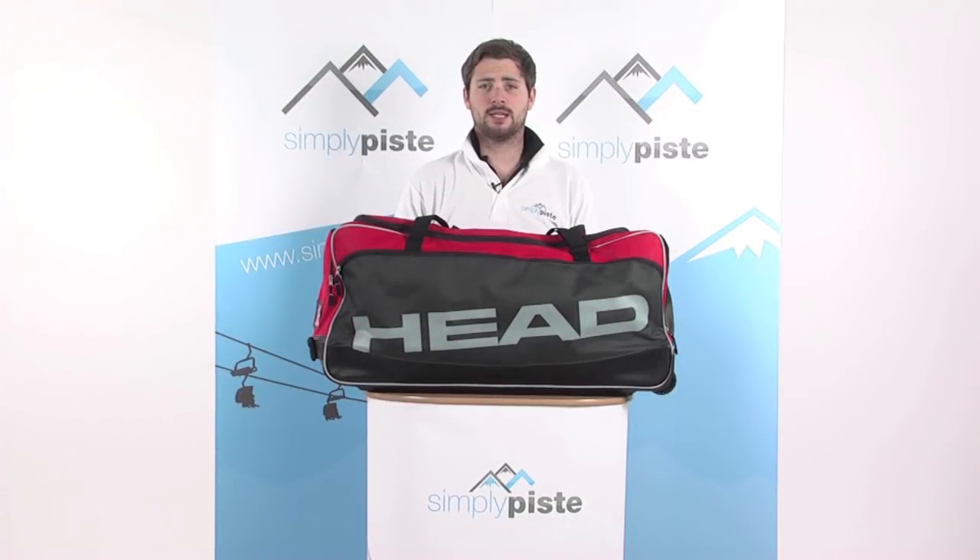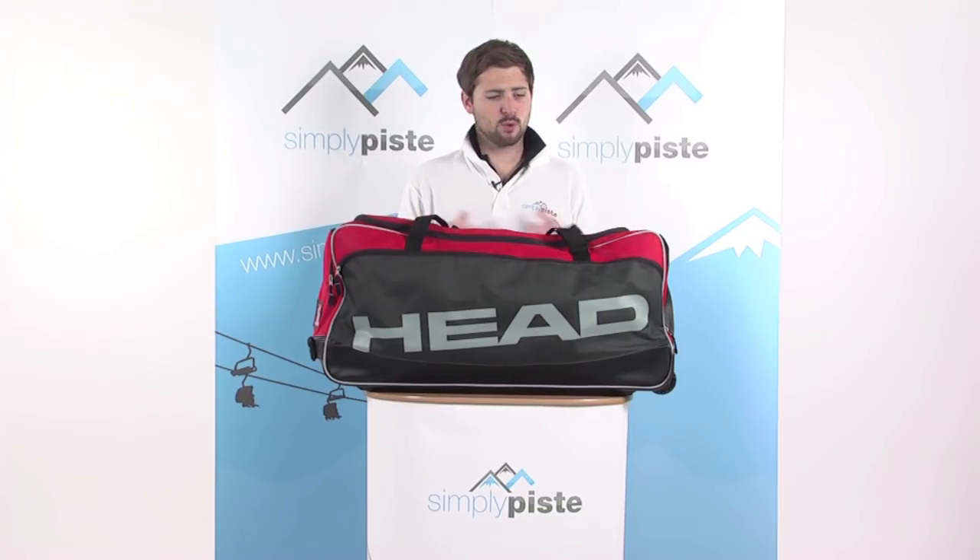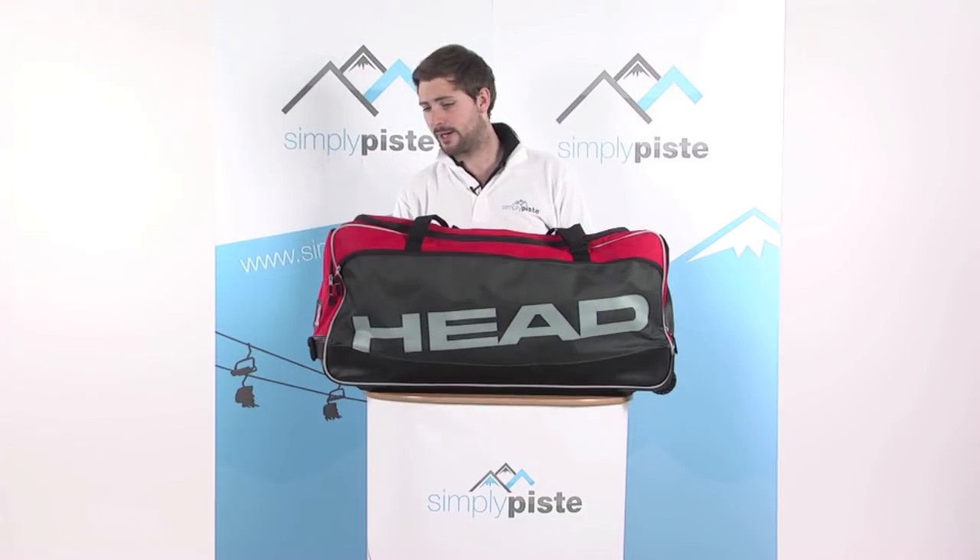Hi, welcome to 70Peace.com. In this session we're going to take a look at the Head Ski Travel Bag. It's a nice large capacity bag — more than enough space for two to even three weeks' worth of ski wear.